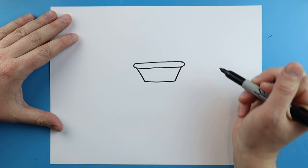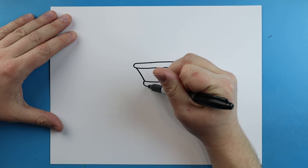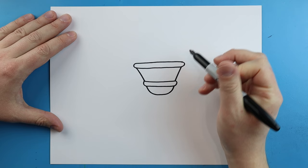Then we're going to make another line across. Starting here, I'm going to make another curve on each side, and another line across here. Starting here, I'm going to draw a line — it's going to go down, it's going to go over, and then up.